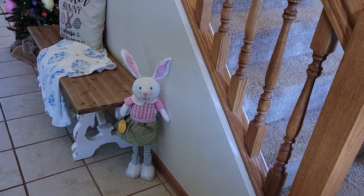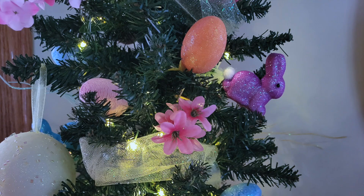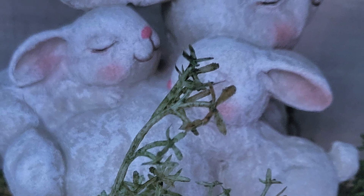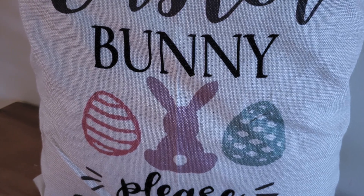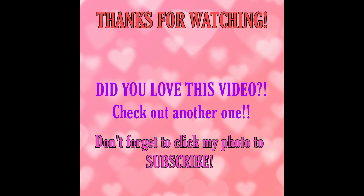Let me know what you thought about my decorate-with-me, my living room, and my entryway. I want to thank you so much for joining me — I really hope you got a lot of fun ideas and inspiration on how you can decorate your home for Easter or spring. Don't forget to catch my next video where I decorate my dining room — it is going to be amazing. Hey, if you liked this video consider clicking on this one, and don't forget to hit my face over here to subscribe. Until I see you again, I'll decorate with you soon — bye!